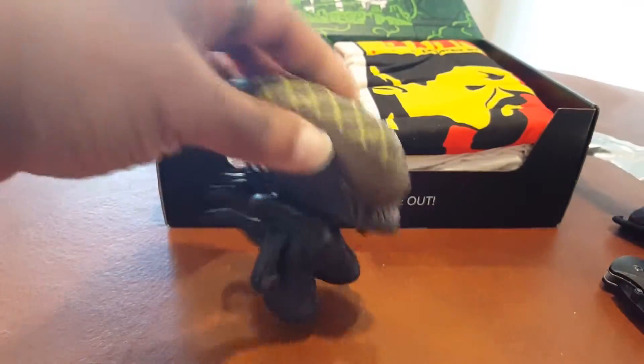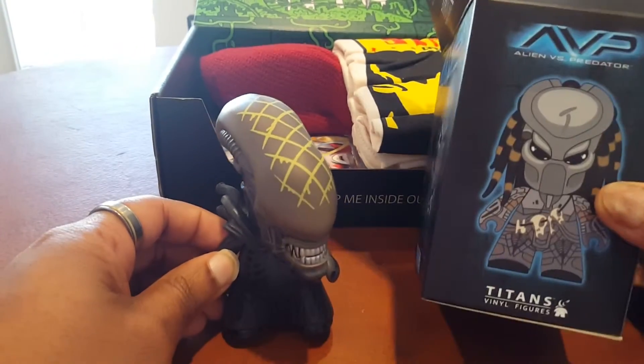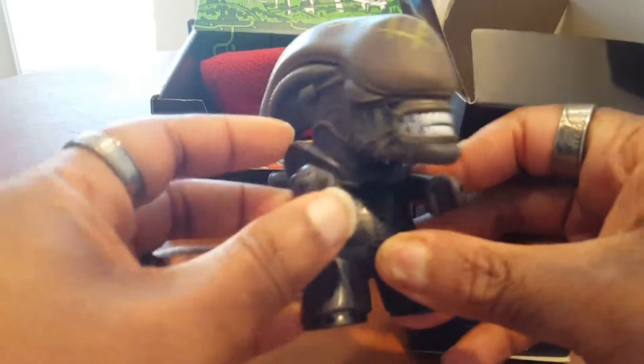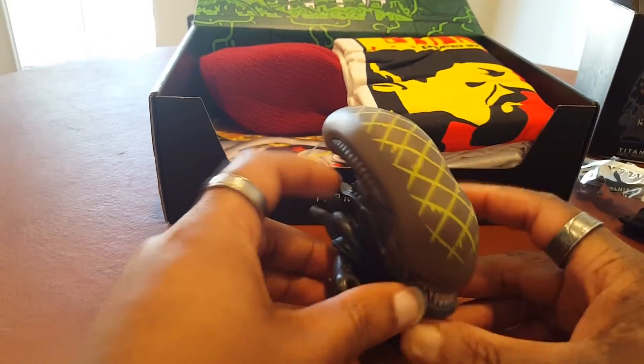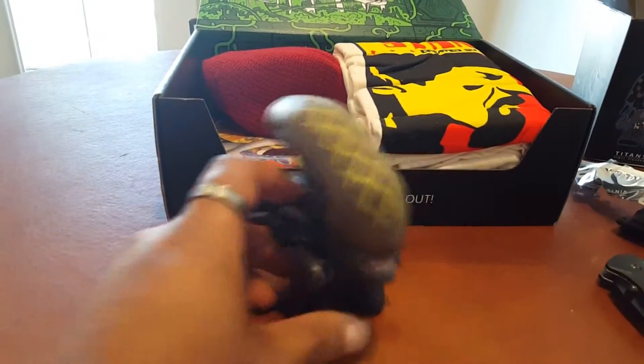We have to open this or we'll never know what it looks like. I always like the ones you have to open because you get to play with them a little bit. We got an alien! This thing is cool — I probably would have liked the predator a little bit better. The arms feel really gummy, it's weird, but very cool. Movable head too.